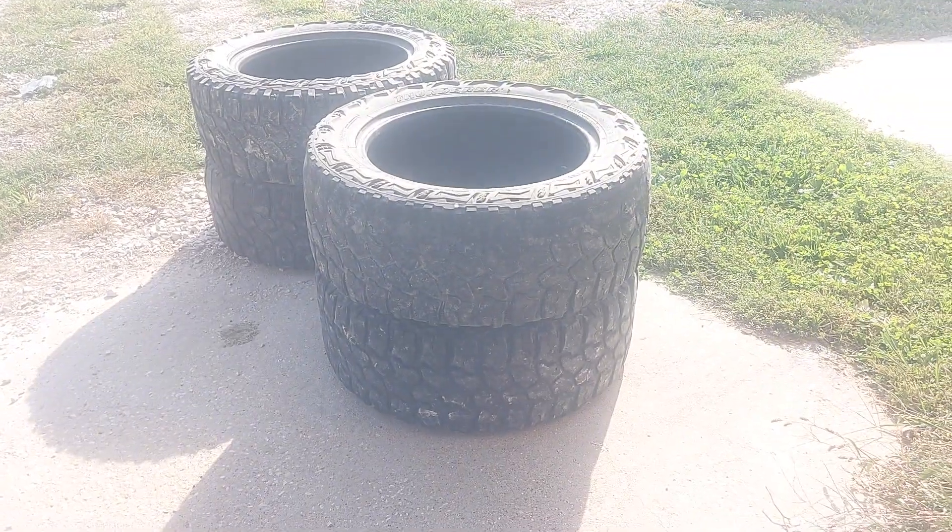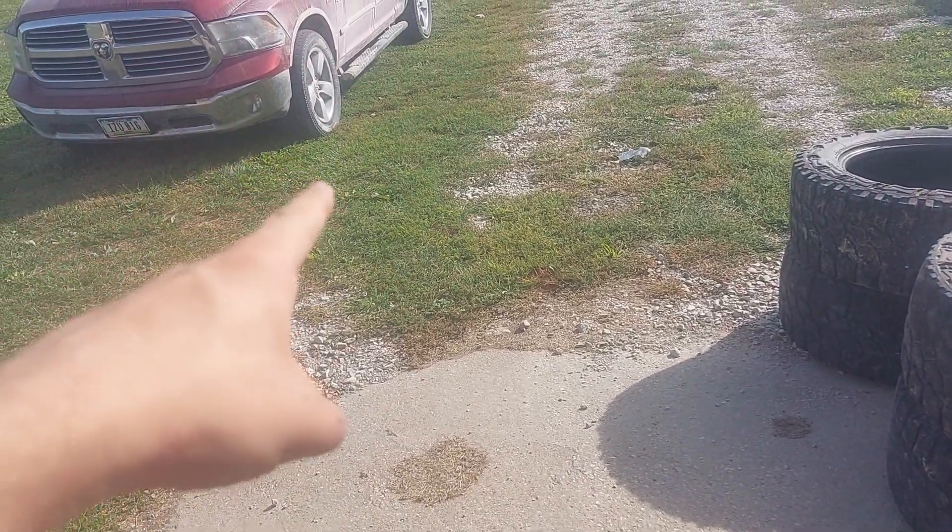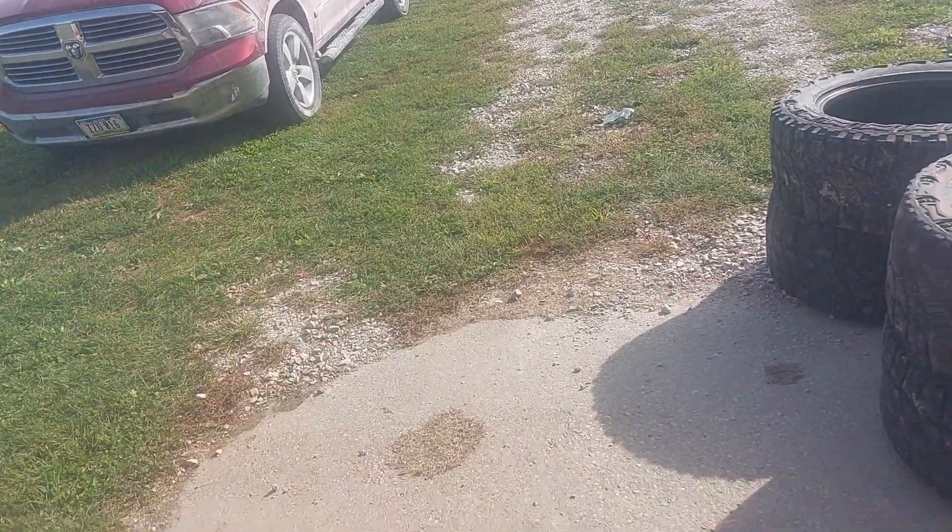I just want to drop in and say hi. A few topics for today's video. I'm going to flip the camera around here in a second and show you what I got the other day. So those are the old tires off my truck — I put new rubber on it.